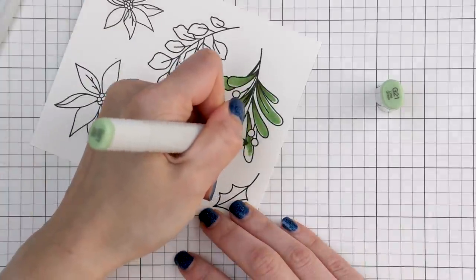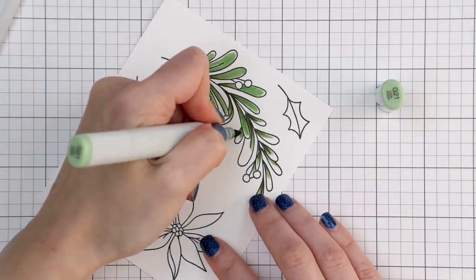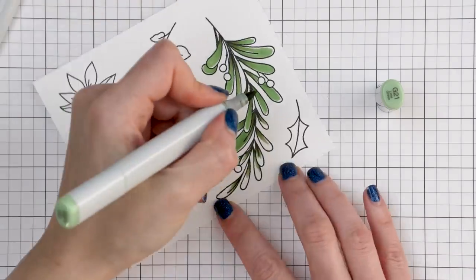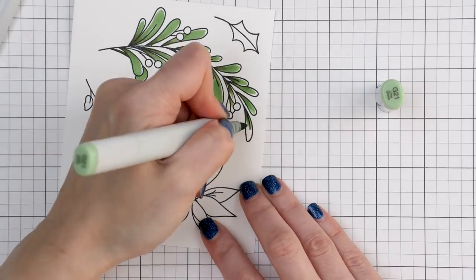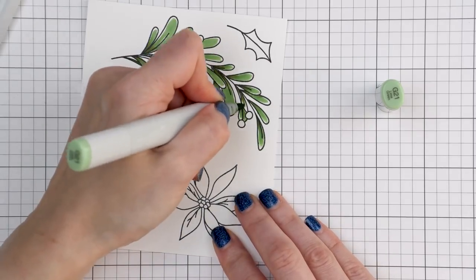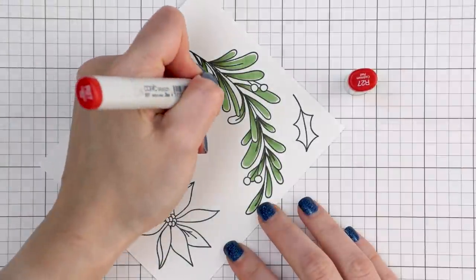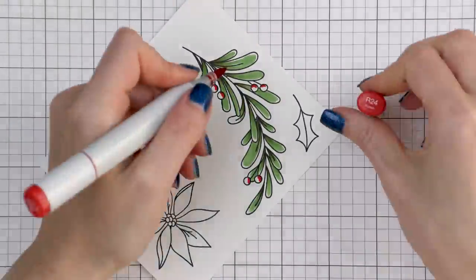Mistletoe berries come in three different colors: white, pink, and red. I actually didn't know they come in pink. I opted to color mine red as I was going for a traditional red and green color combo for this card. I colored the berries using R27, R24, and R22, simply outlining each berry and leaving a spot of white in the center as a highlight.